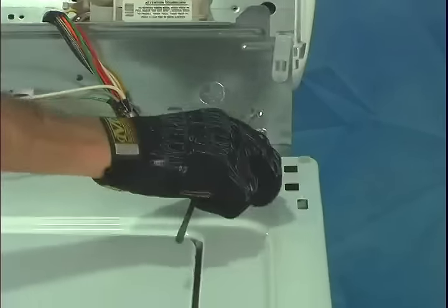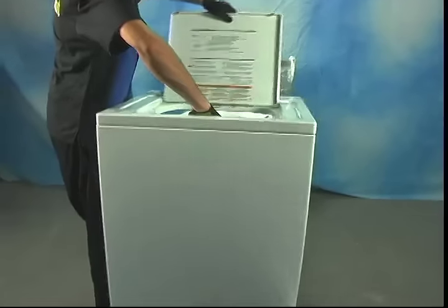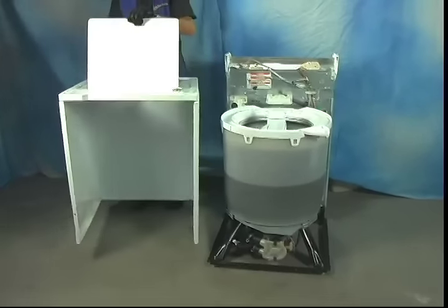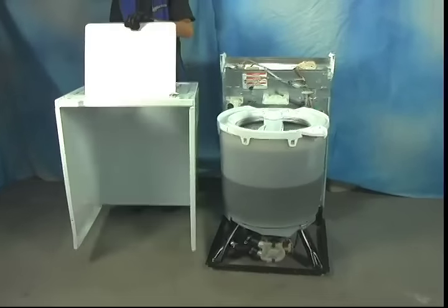Now that your lid switch is disconnected and we've removed our mounting clips, grab hold of the front of the cabinet by opening the lid and tilt the cabinet away from the back panel. The bottom of the cabinet is hooked under the frame, so you want to pull it forward just slightly. Now you'll be better able to access and see the internal workings of your washer and better diagnose the problem that you're experiencing.